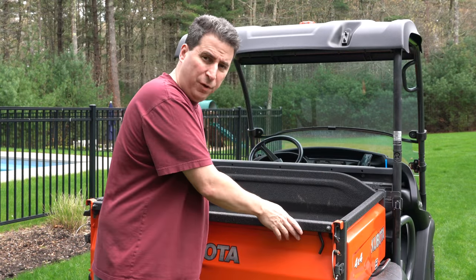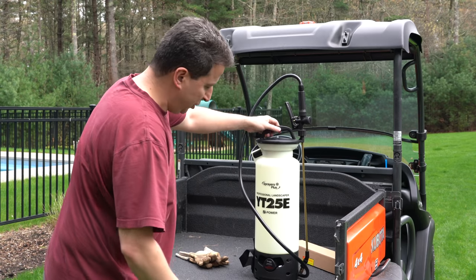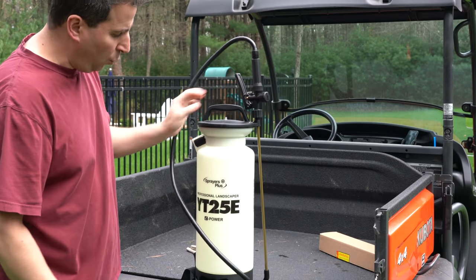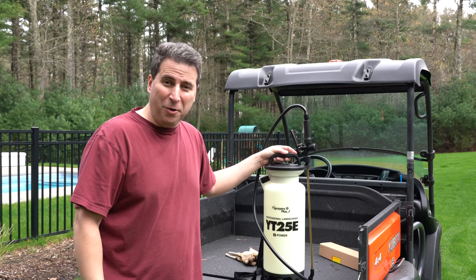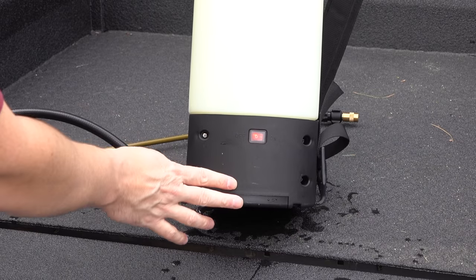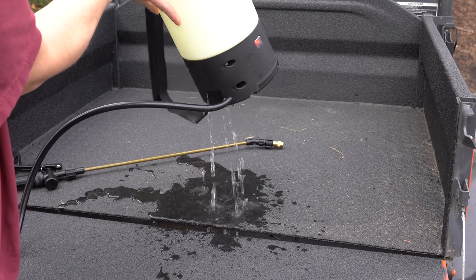I did a review that included this sprayer, which is the Sprayers Plus YT25E. And in that review the sprayer didn't do real well — in fact, it leaked out the bottom. I couldn't believe it because it looked great out of the box, and when I started to do the review it just failed miserably.